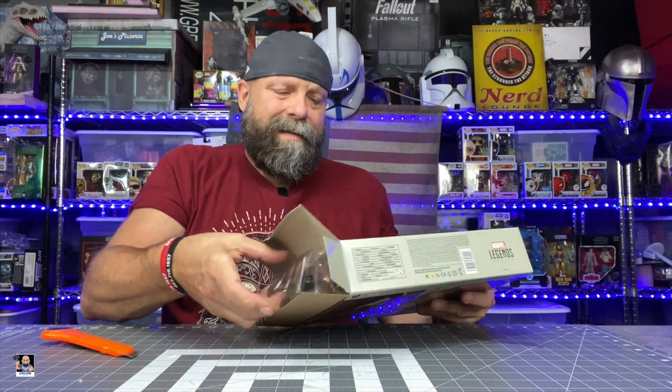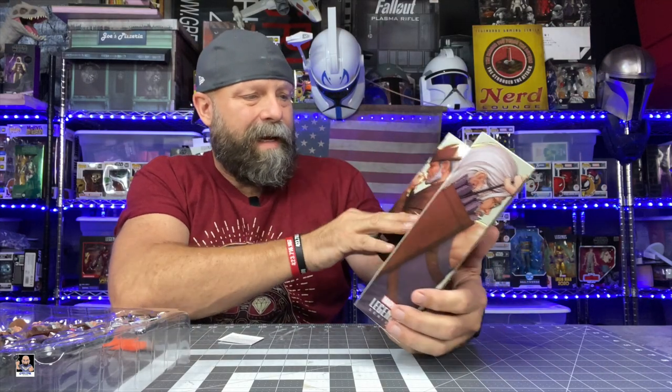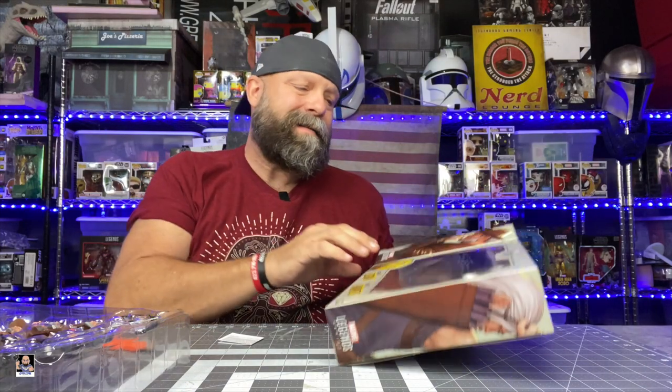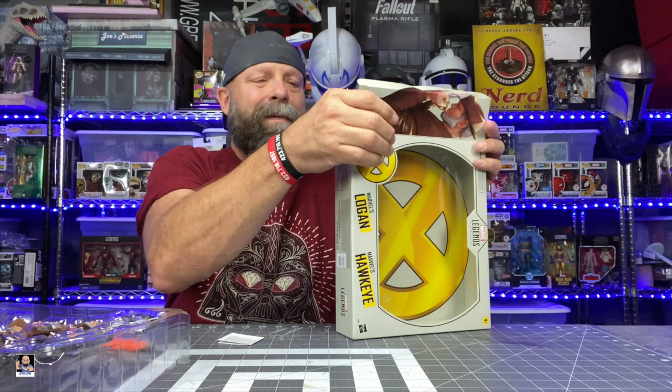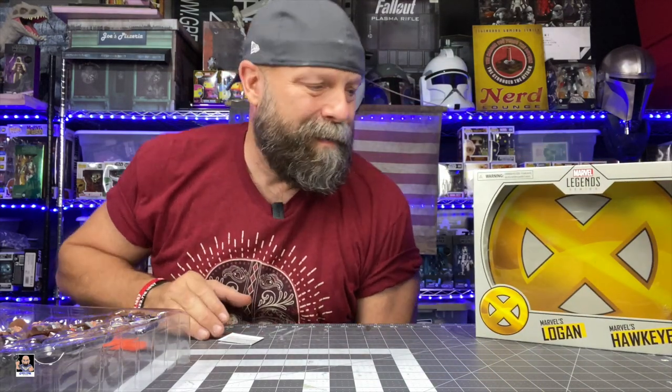I also wanted to make a note of the back card in the box. This is actually a really nice background piece. Definitely hang on to the box for this set of figures — don't just trash the box. The box is actually worth hanging on to, a hundred percent, in my opinion.